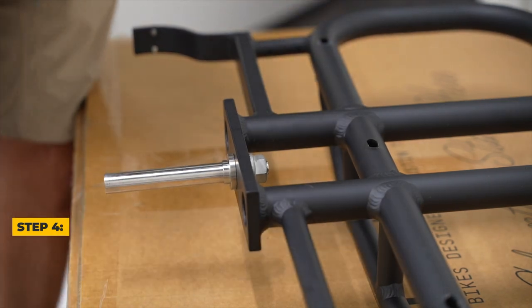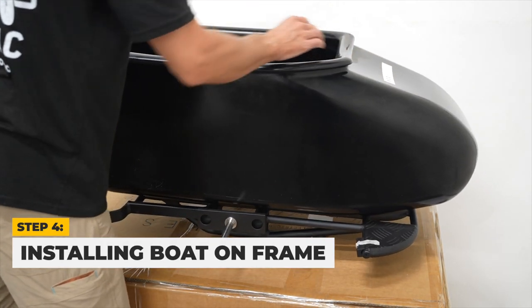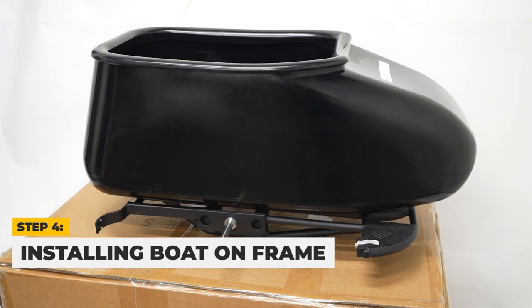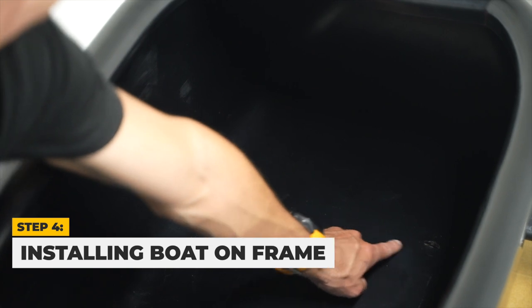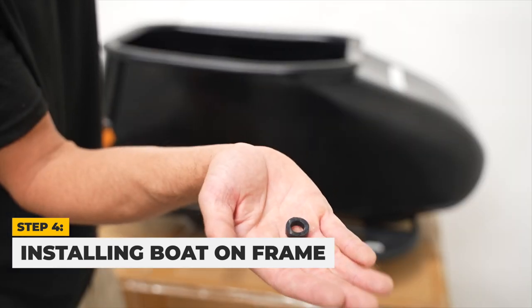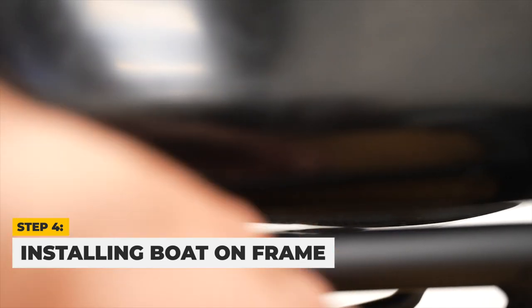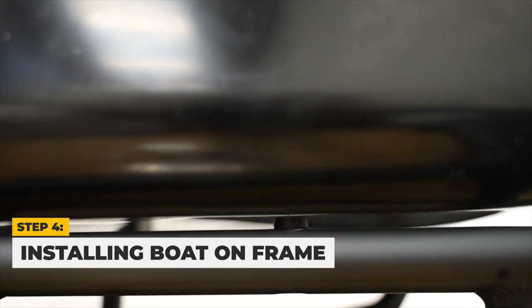Next, we are going to install the Mod Boat on the sidecar frame. Take your Mod Boat and place it on the frame, ensuring the axle is on the right side. Align the front two holes in the sidecar with the front two holes on the frame and place a rubber spacer between the sidecar and the frame, ensuring it is aligned with both the Mod Boat and sidecar frame.